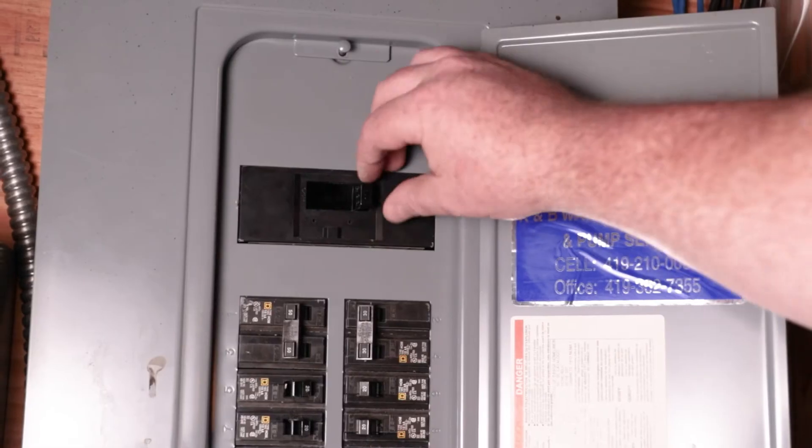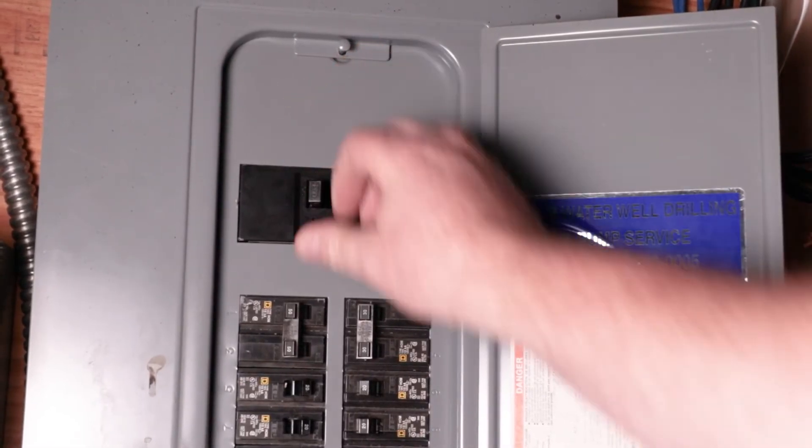First things first — safety. I am not a licensed electrician and this is not meant as electrical advice. If for any reason you don't feel comfortable working around electric, just hire an electrician to install the device. The first thing you want to do for safety is turn off the main breaker. Let everybody in your house know that you're doing that so they're not in the middle of something when the power goes out.